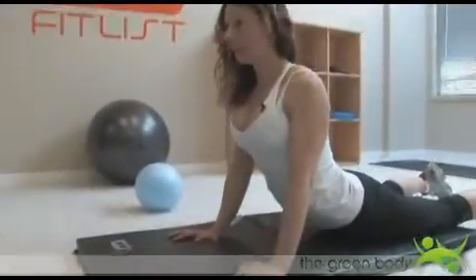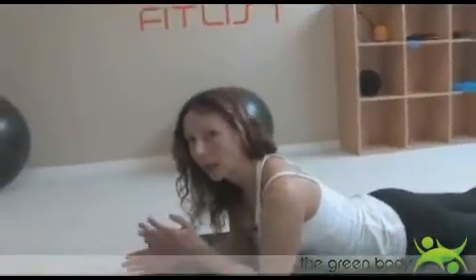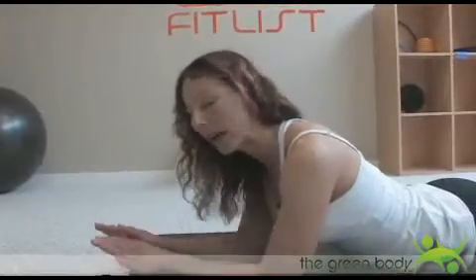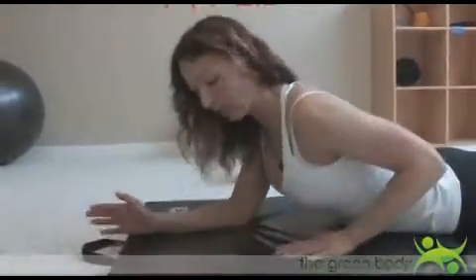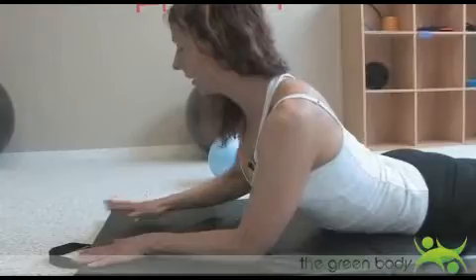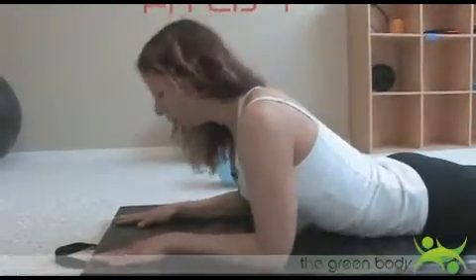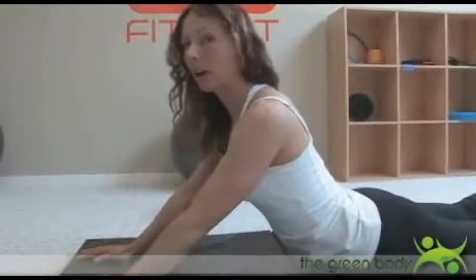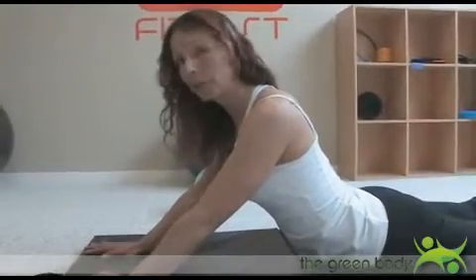Now for some of you this could be just a little bit too much for your back. You may not have as much extension as I do. So that's totally fine — one way around that, don't be discouraged. What you're going to do is move your hands forward and start down and push yourself up. Right away you can see my back does not come up as far, and this may be just perfect for you.